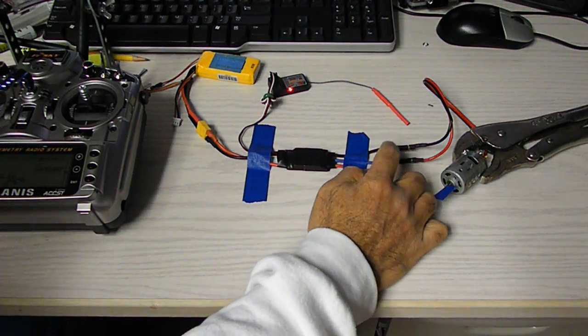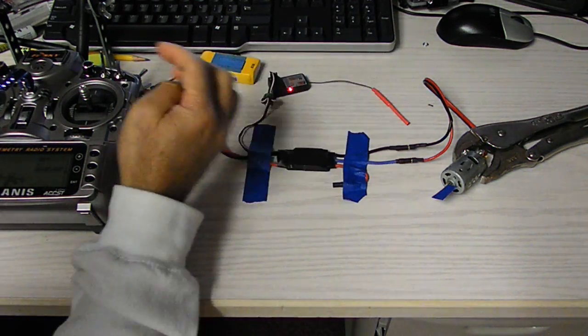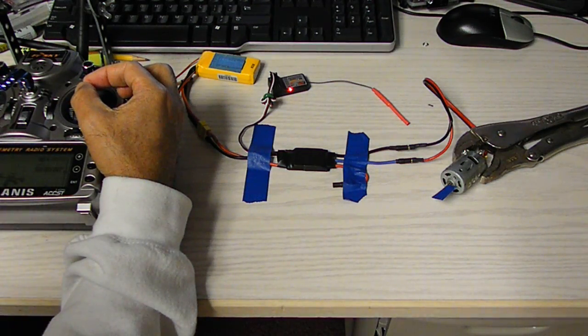I'm only using two connections of the three-wire ESC, connected to channel 2, which is pitch. I will go forward slowly and faster.